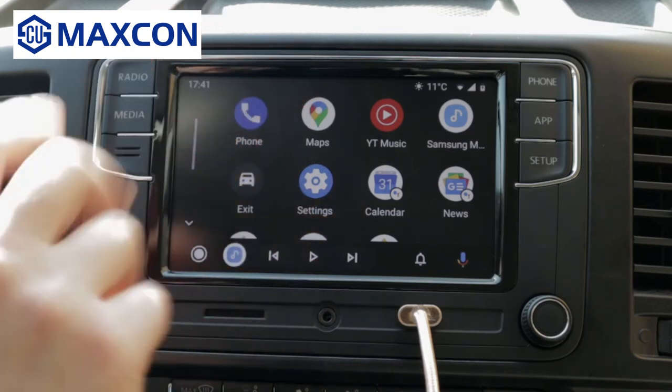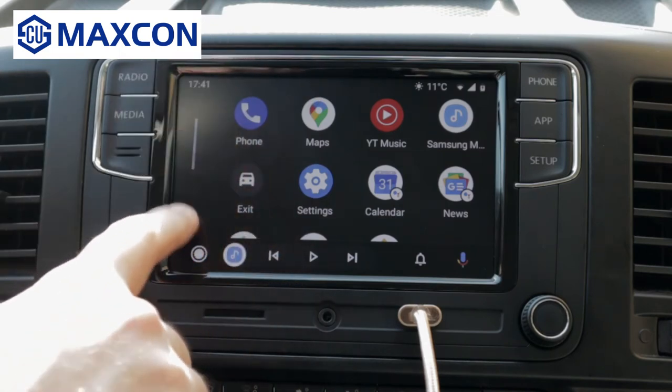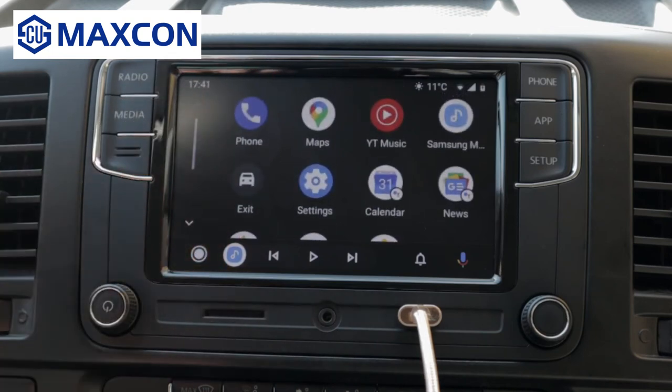WhatsApp, Messenger, and SMS text are compatible with Android Auto, but they won't appear in the apps list as a safety measure.